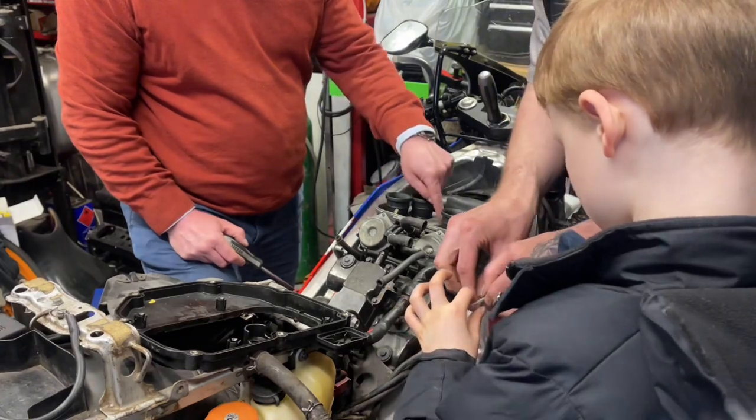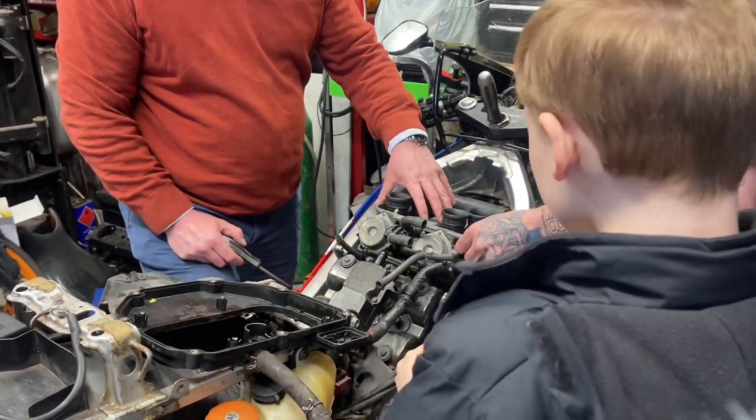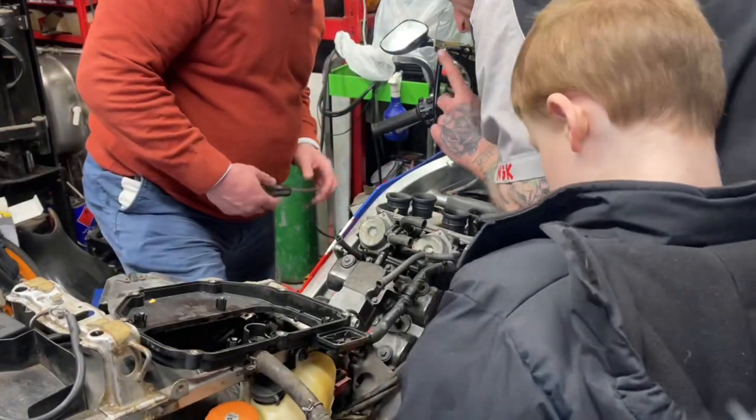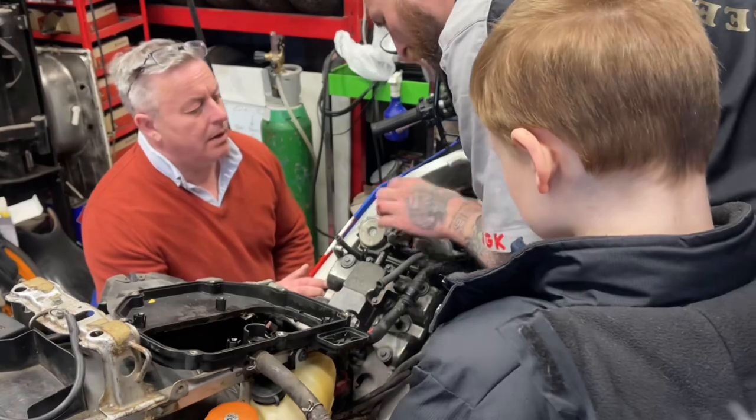That's part of the carb setup, isn't it? I think that's got to come off to get the carbs out. Or did it come off on the top of it? I genuinely don't know. We're both learning now, Marcus.